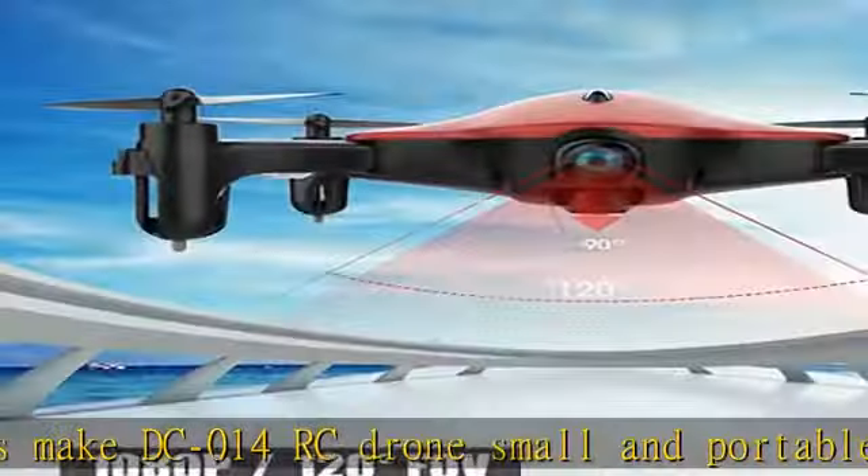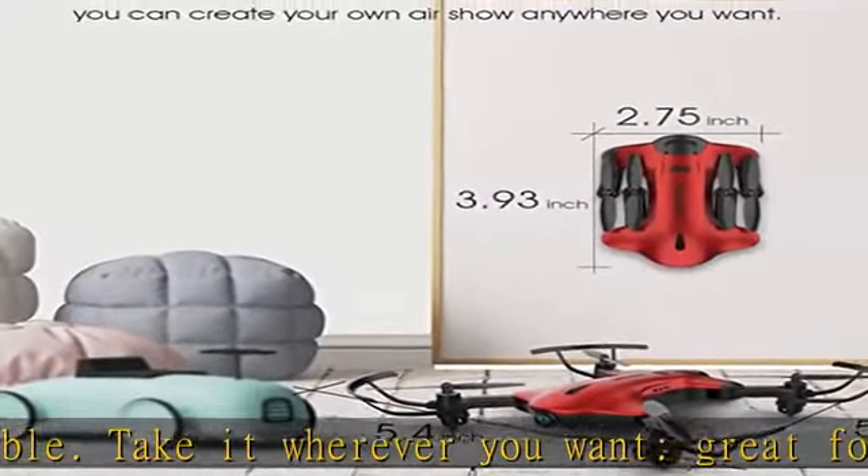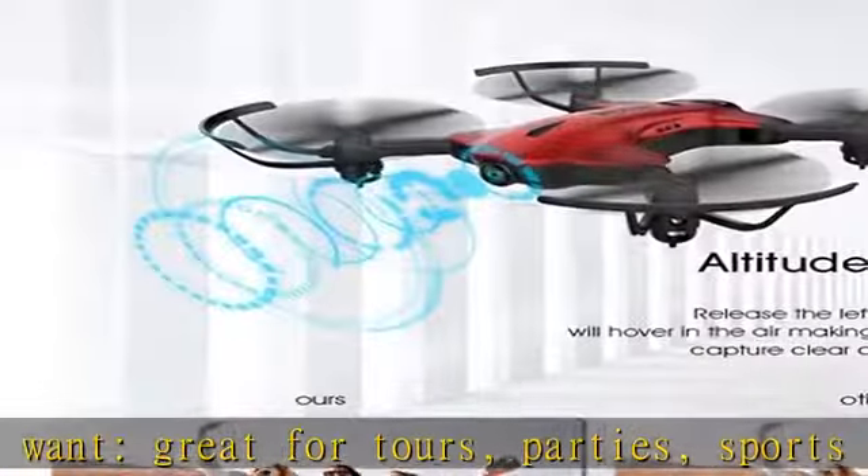Wi-Fi real-time FPV transmission — operate your camera drone through the app on iOS or Android via Wi-Fi while enjoying real-time high-definition images. It's fun to record and convenient to share.